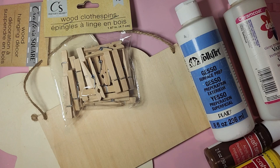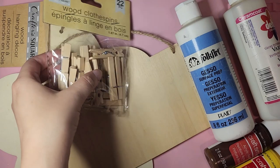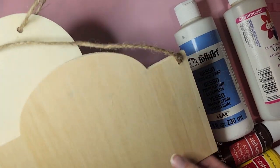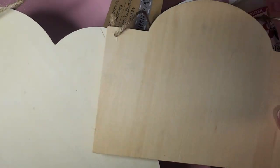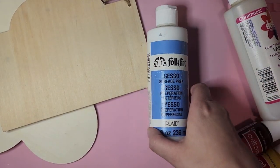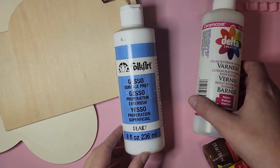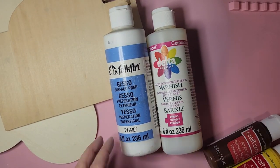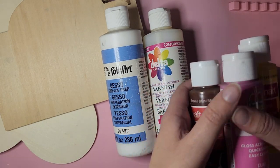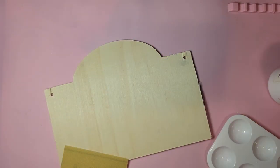Hey y'all, it's Annie! Today I'm gonna be painting some photo holders. I'm gonna be using them for Polaroid photos but they'll work for any. I went to the Dollar Tree and I picked up these wooden clothespins and also these wooden hanging signs. I'm gonna go ahead and gesso those to have a nice blank canvas to paint on — it's optional if you want to varnish after for that shine — and I just used regular acrylic paints, the cheap kind.